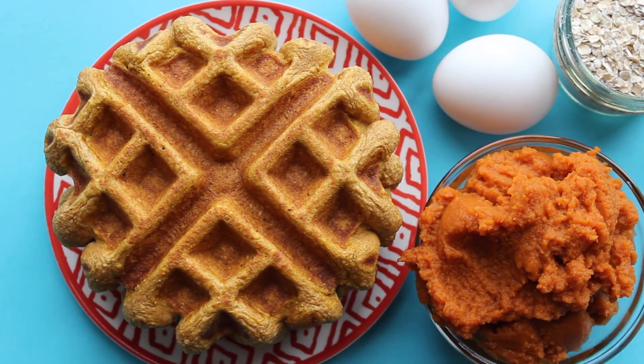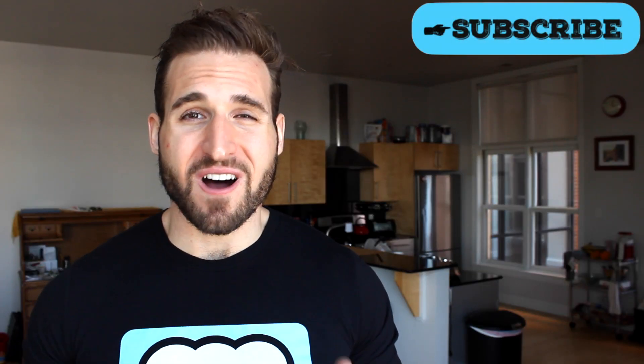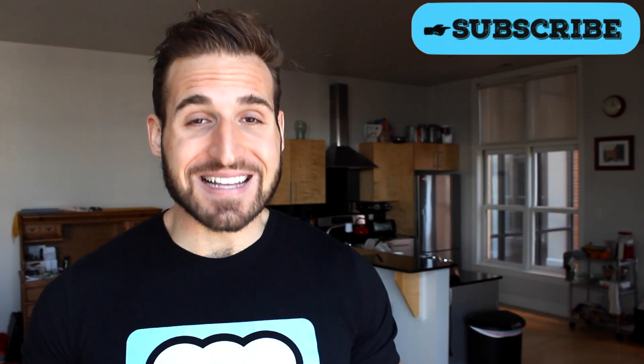I like to top my waffles with a little fat-free whipped cream. These waffles are off the chisane — I'm never going to say that again. Let's regroup and get to the macros.